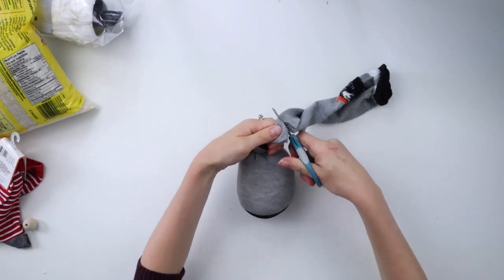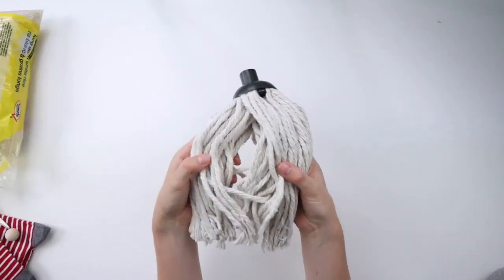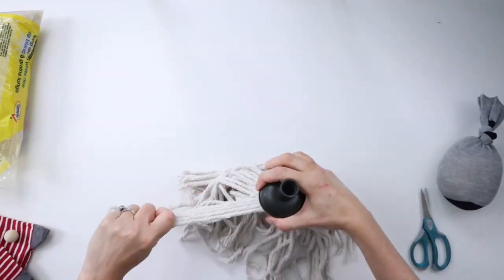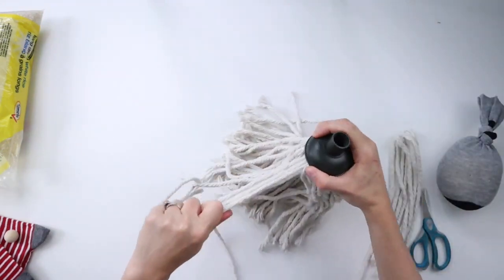I'm cutting off the top of the sock. I'm using this Dollar Tree mop head for the gnome's beard, and I'm pulling a bunch of the mop strands out and cutting them in half.